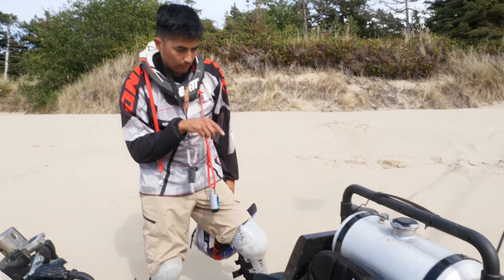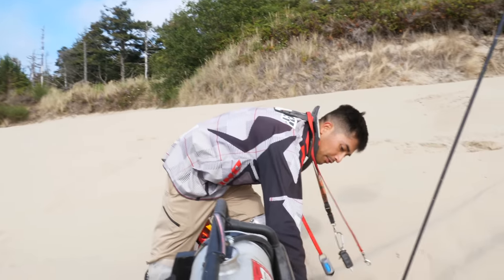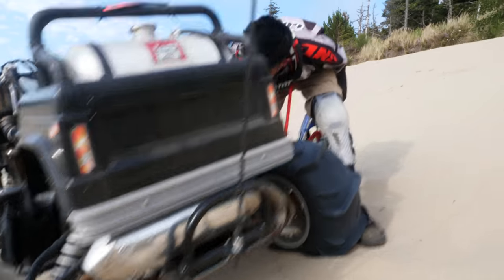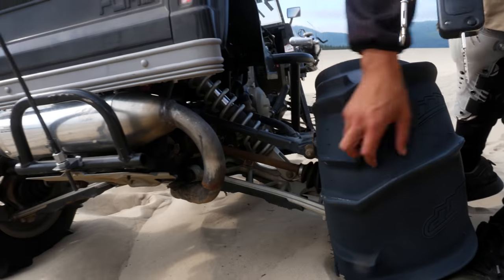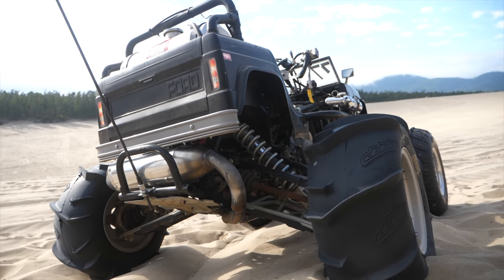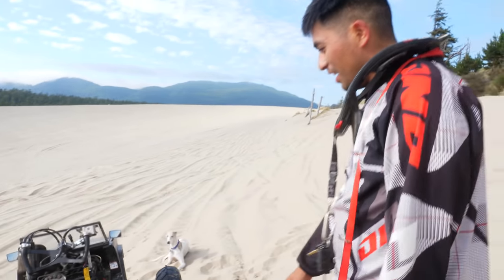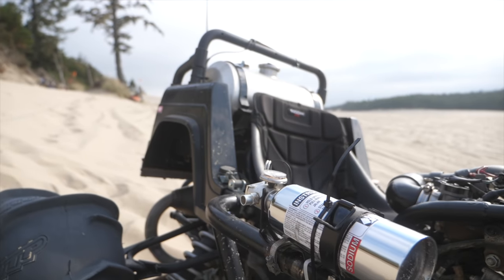I bought a used RMZ 450 motor — the muffler was relocated and swapped up here — and I'm running an FMF spark arrestor on it so it's totally legal. You've got a VIN, a spark arrestor, a flag, and the decal sticker. I've also got fire suppression — the most prepared here — and a little toolbox. Big thanks to Steve because I got the idea from him.